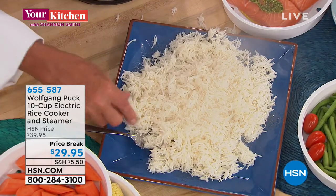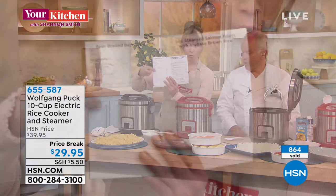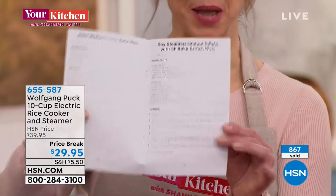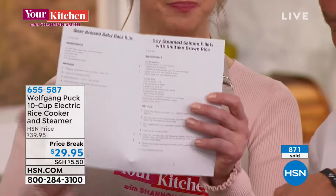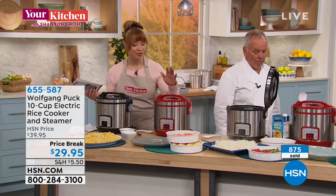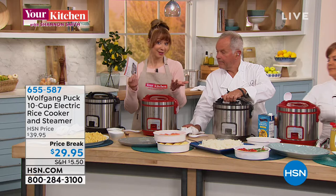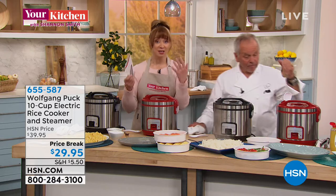By the way, the baby back rib recipe is in this — it's a beer-braised baby back rib with only about four ingredients. Miriam's cookbook is sold out but you get a great launching-off pad with the instruction manual. You literally just dump the ingredients in and push that little lever.